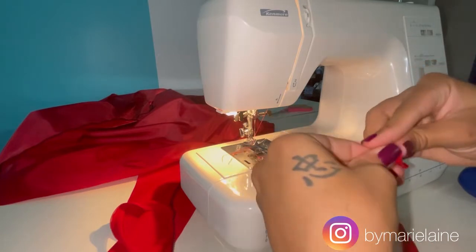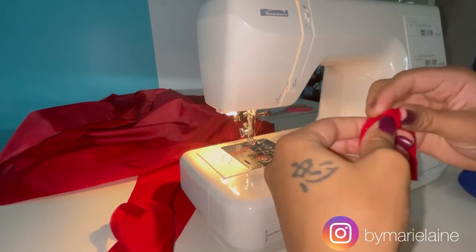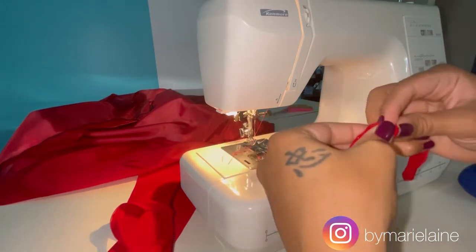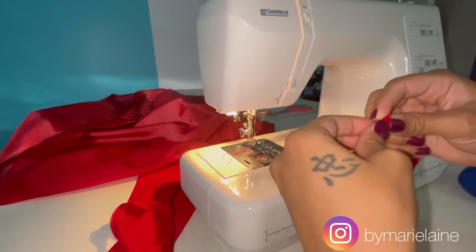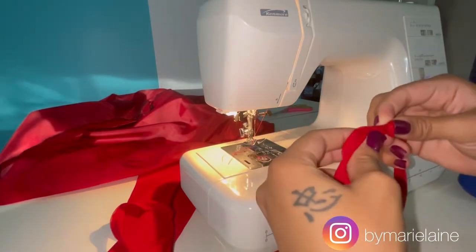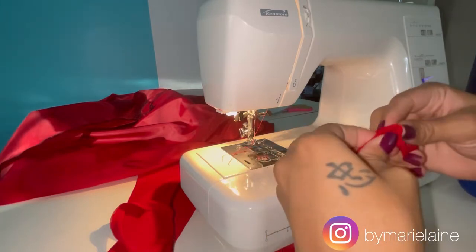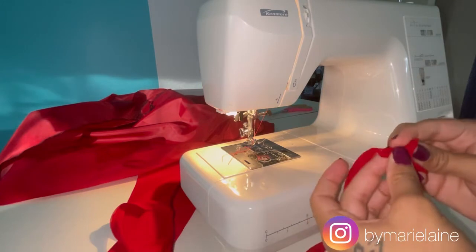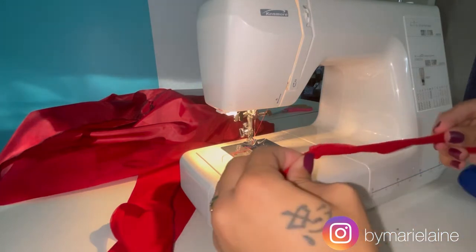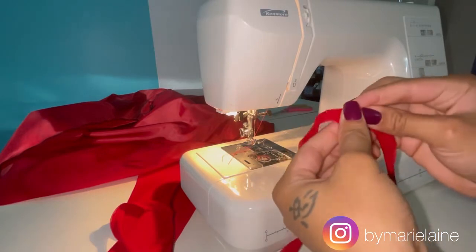I find this to be the easiest way for me to turn out straps — rouleau straps, spaghetti straps, swimsuit straps. There is also something you can use called a loop turner, but it gives me trouble at times. If I was going to create a really skinny strap, I would have to use a different method. If there are any tips you could share with me, please leave them in the comment section below — I would love to hear it.